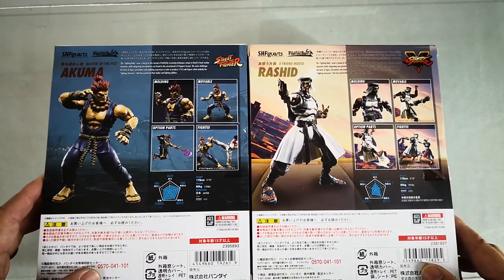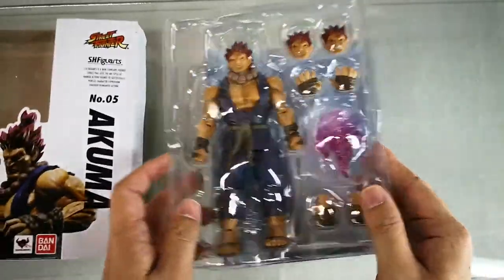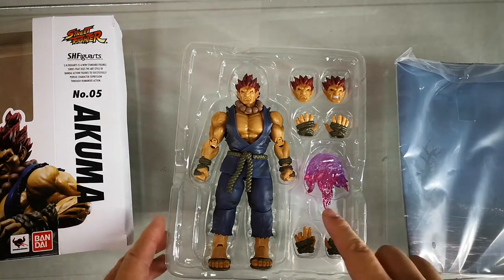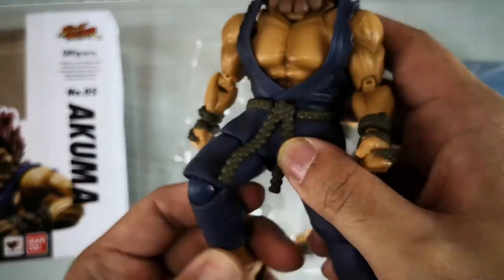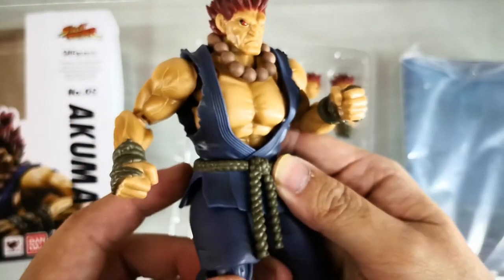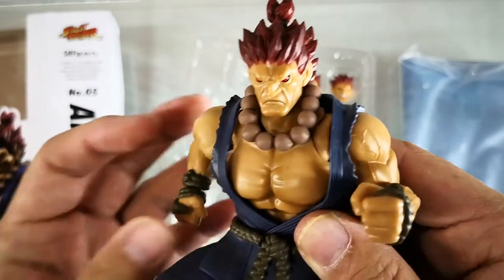First we have Akuma. You can see the figure comes with a very beautiful backdrop. The item comes with three heads and three pairs of fists. The body proportions of the figure are more based on the SH FiguArts style, so the figure has a rather cleaner paint job compared to products from other brands, but this is the style of Bandai's SH FiguArts for this series.